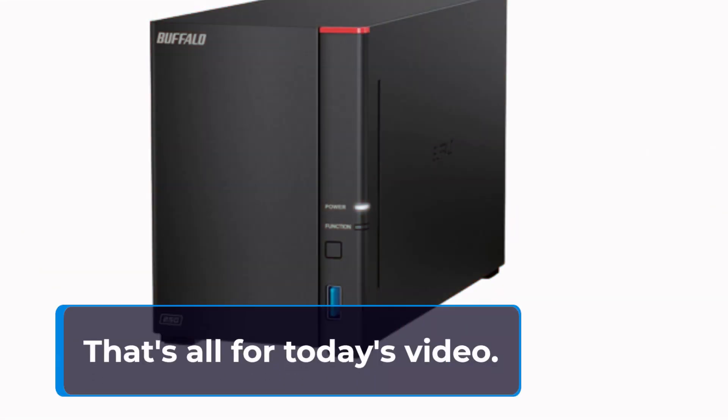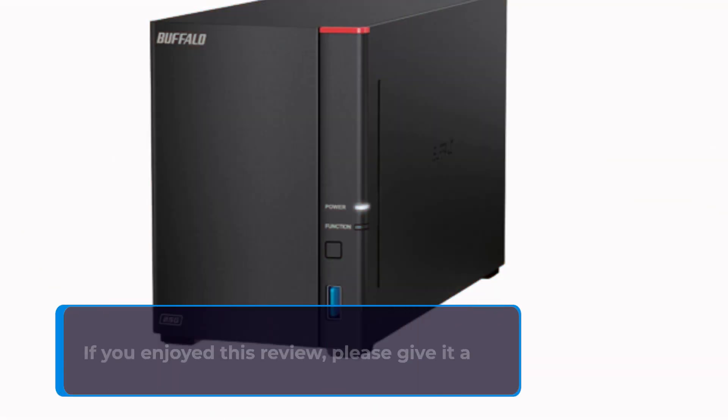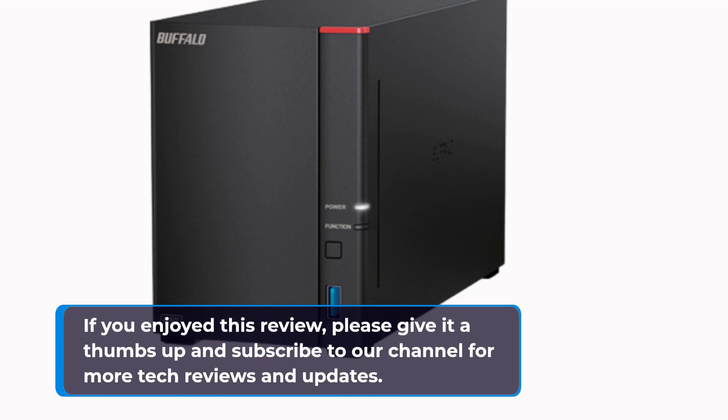That's all for today's video. If you enjoyed this review, please give it a thumbs up and subscribe to our channel for more tech reviews and updates.